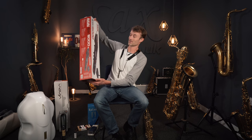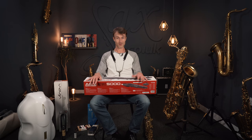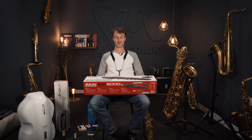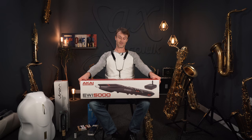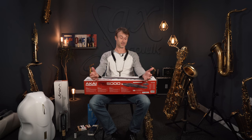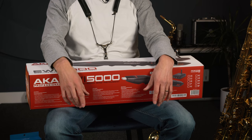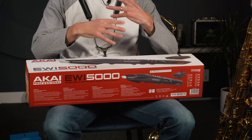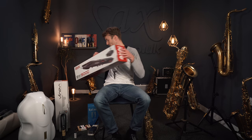Now the wind synth — that's been a hot topic of late because we've had the very popular Yamaha YDS-150 wind synth out, which has completely sold out and we're waiting for another batch to come through. But in the meantime, this is an equally popular and very well-known brand: the Akai EWI 5000. A beautiful wind synth, and of course the advantage of the wind synth is we can play it completely silently at home — plug in the headphones and off you go, continuing to get adept at your saxophone technique and just losing yourself for hours.